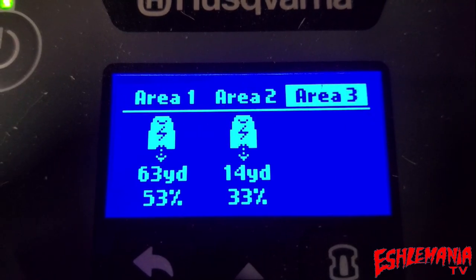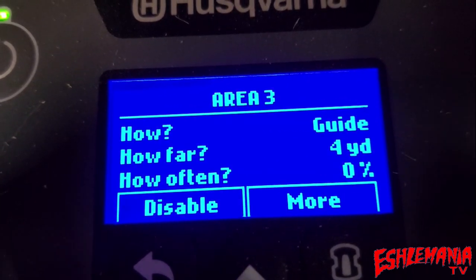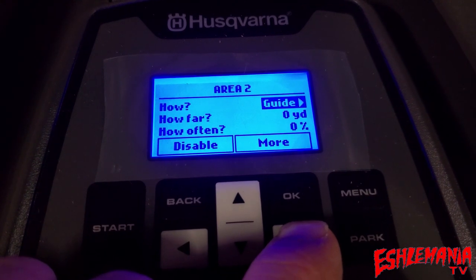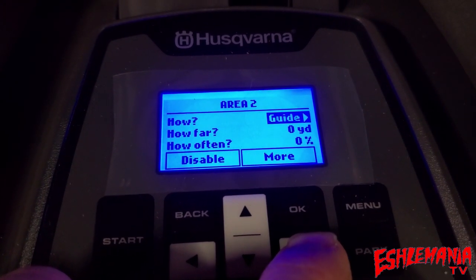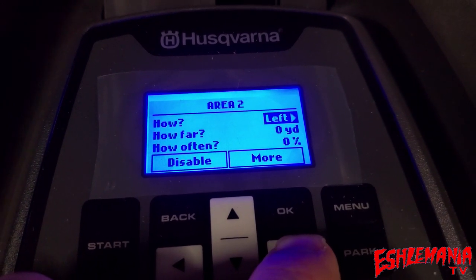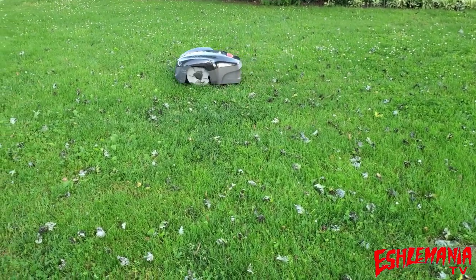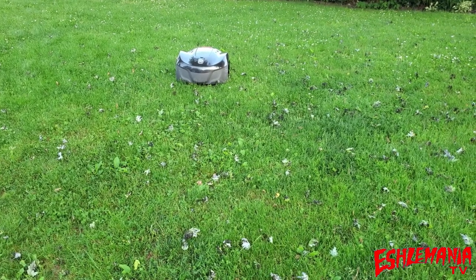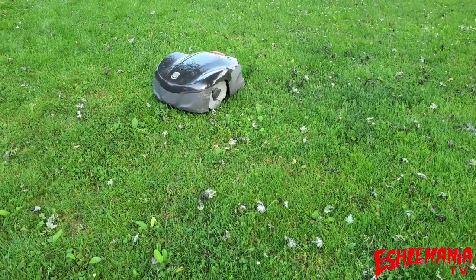Here's the 115H menu for setting remote start locations. You can change frequency, disable it, and go to more options — but where it says 'Guide,' you cannot change that. The guide wire is your only method. On a 310, you can toggle between guide wire, left boundary wire, and right boundary wire. It's the same on a 315. The 115H is guide wire only.